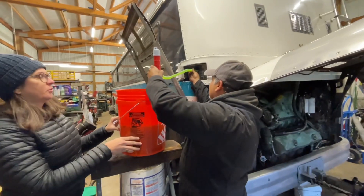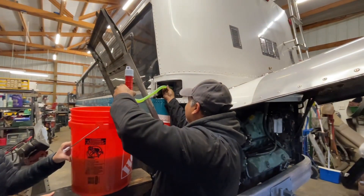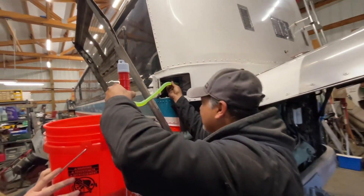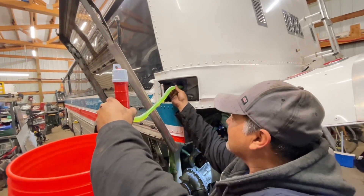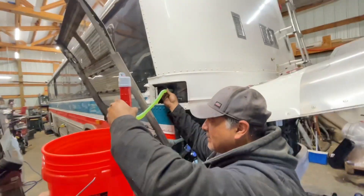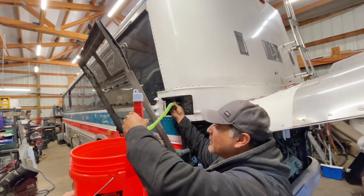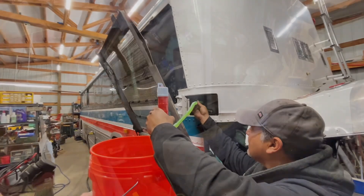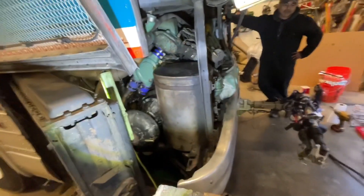We've got to drain our coolant on the road unless we're at your house. These 4106s, it really sucks to get the coolant in because the fill is so high off the ground. But Juan and Michelle discovered that this Harbor Freight $11 or $12 pump works perfect — it's got a thing that goes down so you can stick it in the jug of antifreeze. The coolant's brand new and we saved it in these five-gallon buckets. It was brand-new coolant and you didn't want to spend, what, $12 a gallon for this stuff?